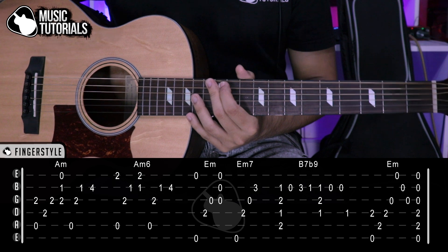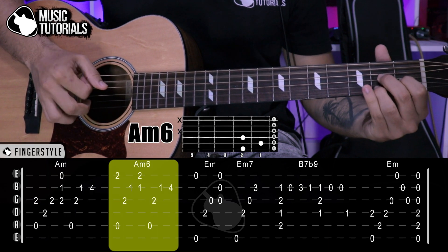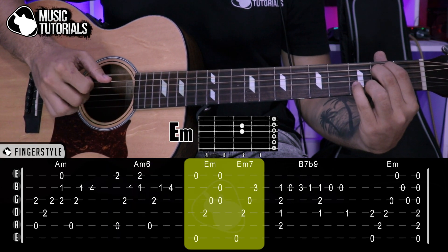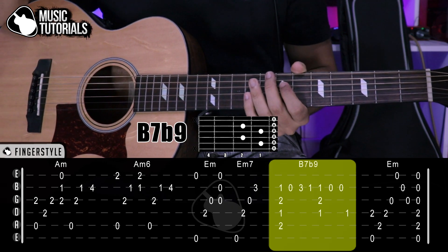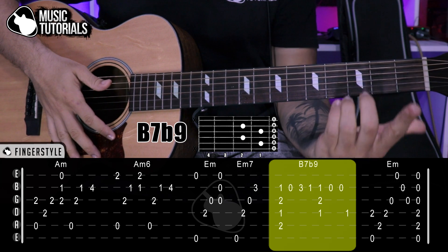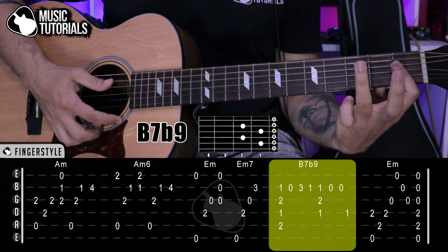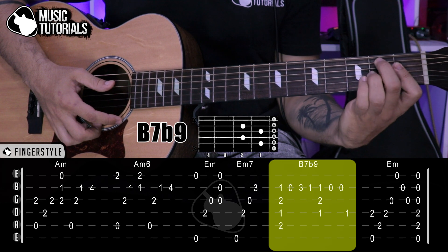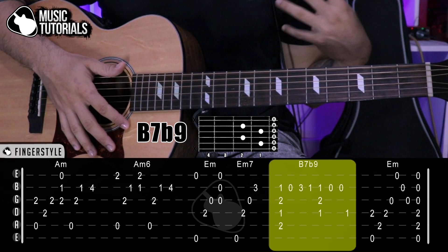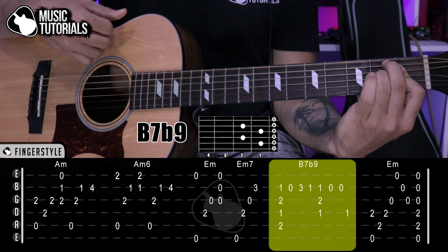We could move on to the Si7b9 chord you see ahead. But let's review what we have so far: La menor, La menor 6, Mi menor, Mi menor 7, and now Si7b9. We have that position on screen. We make a mini barre with the index finger covering the 4th string at the 1st fret and also the 2nd string at the 1st fret. Middle and ring fingers both go to the 2nd fret — middle on the 5th string, ring on the 3rd string. There we have the Si7b9.